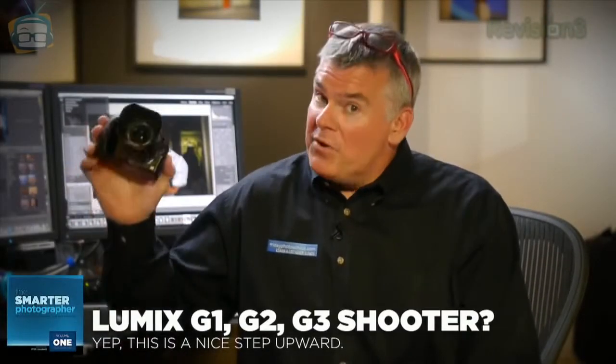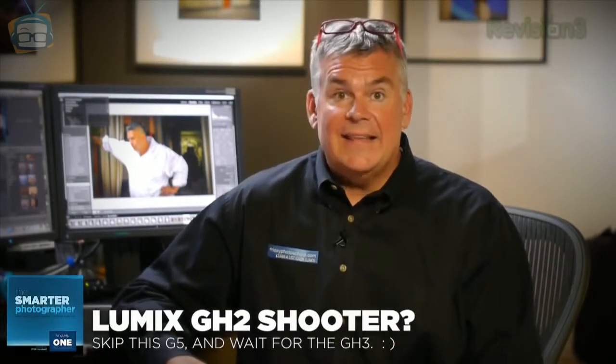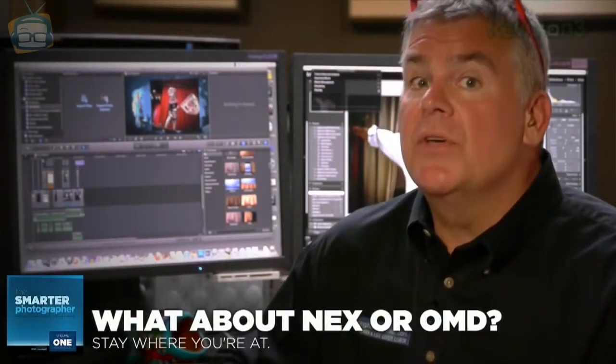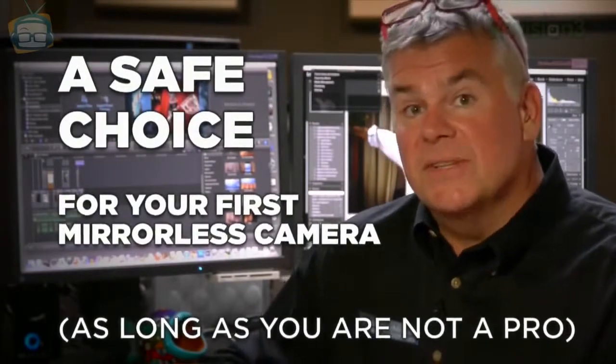If you're a current Lumix G shooter using the G3 and wondering if the G5 is a good move up — it sure is. Most G3 fans will be bigger fans of the G5. If you're using the Lumix GH2 like a lot of video production pros and wondering if you should move to the G5 — no. Is the G5 worth moving over from your Sony NEX or your Olympus OM-D? No. However, no one will be disappointed with this camera, particularly if it's your first mirrorless. This could be a great step into the world of hybrid imaging.